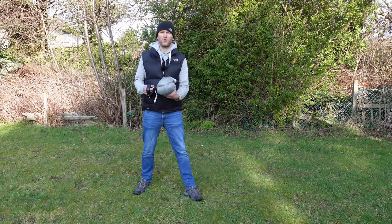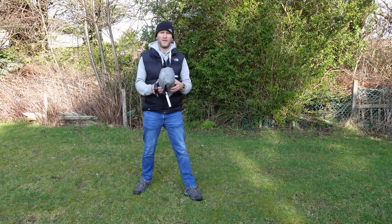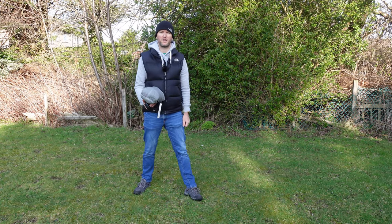Hi folks, Robin here. In today's video I'm going to be showing you this Lanshan Pro 1 and see if it's any good for UK wild camping. So let's get stuck right in.